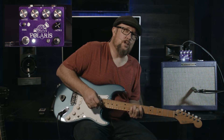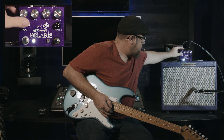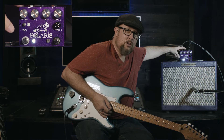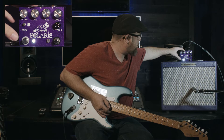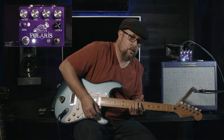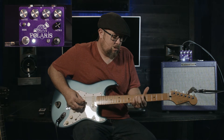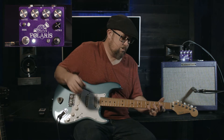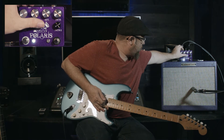Everything's set pretty much 12 o'clock right now. You've got your standard volume and then there's the tone knob. If we go all the way to the left, what it does is boost the mids and the low frequencies and gives it a little bit of a volume bump. This is what it sounds like with the tone all the way to the left — nice and lush.